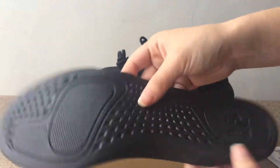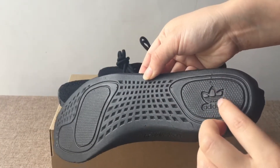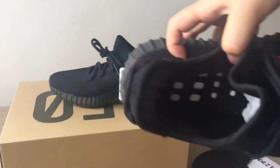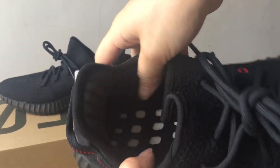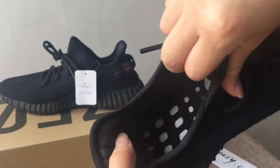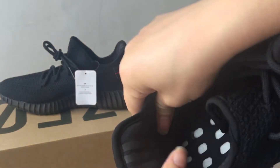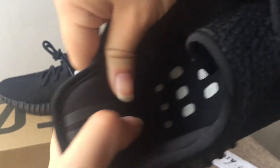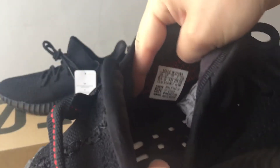On the back side of the insole there is also the Adidas and three-stripes logo. Now let's check the inside — you can see the boost window from inside as well. Here is the size tag inside; you can see 'Made in China' and this is US size nine and a half.